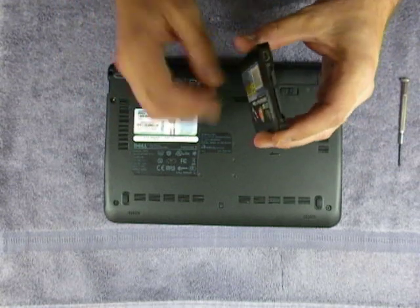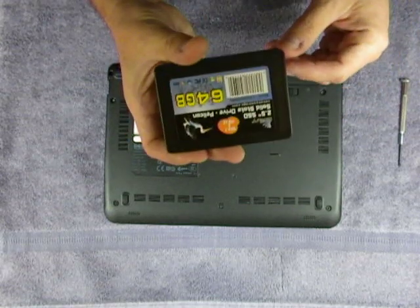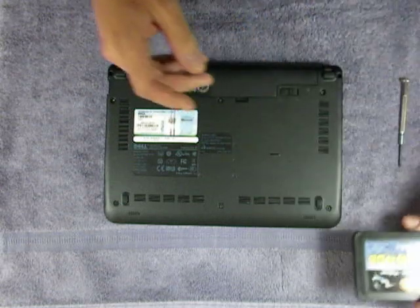I used Norton's Ghost 14.0 and copied the drive. It has a USB port. So I've got all my software backed up, all the programs, all the operating system. I should not have to put any information back onto the hard drive — it should be good to go.